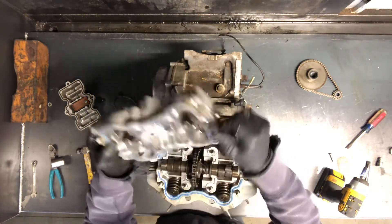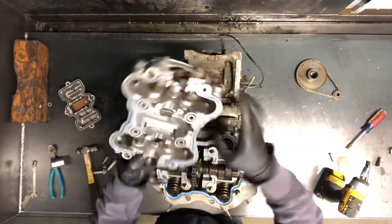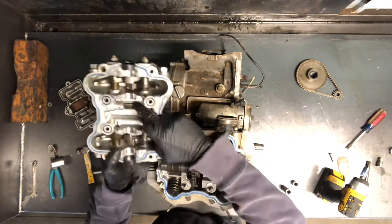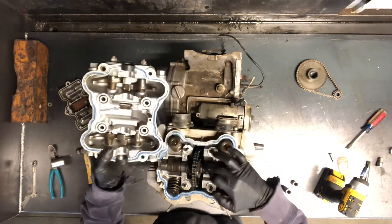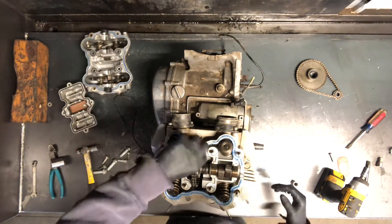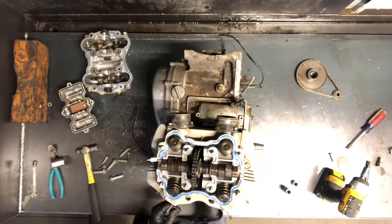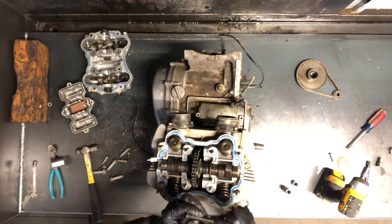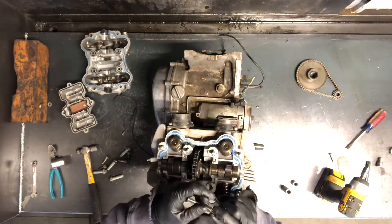Lift that off — there's where your rockers are, and your engine tach gear here that runs with your cam. Got your camshaft here, and we've got a tensioner on this side. You won't be able to see that very well, but it's got a lock nut on there. You just loosen that up, pull it out, and there'll be a spring and a shaft that goes in there. This is what gives it the tension.